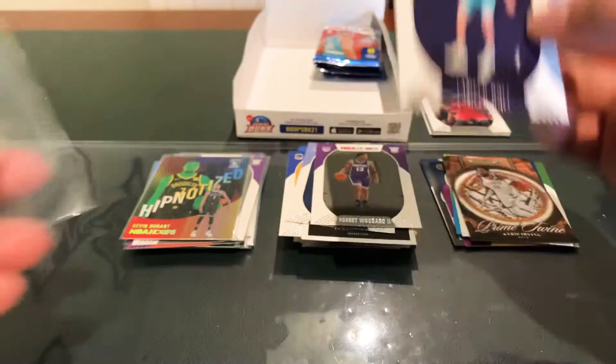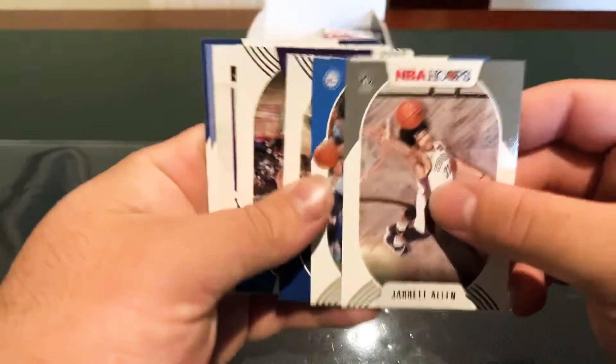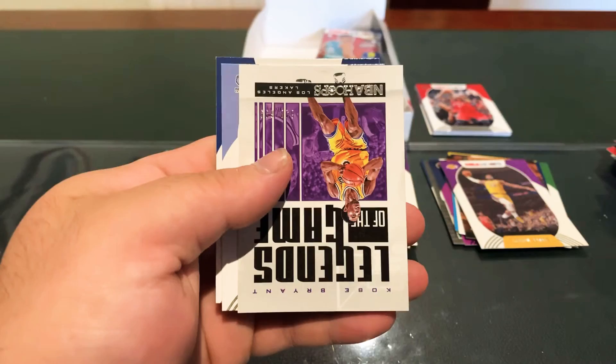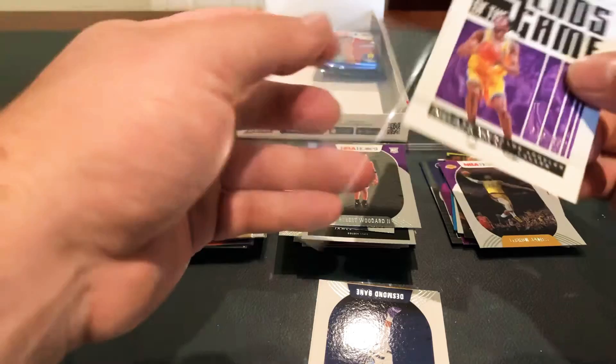This has been a pretty good hobby box — if the auto's a rookie then this has been an excellent hobby box. LeBron base. Jarrett Allen, Horford, Brogdon. And look at a numbered Kobe as well — Kobe Bryant Legends of the Game, 648 of 699. This is a sick box.